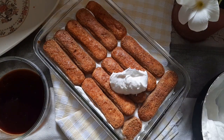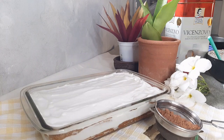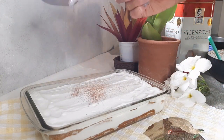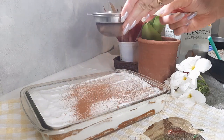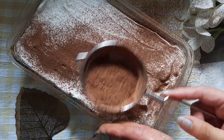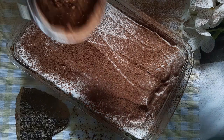Now slather a layer of luscious cream and repeat the process. I have made only two layers of biscuit, but you can also go for three. You can alternatively dip these in a mixture of coffee and rum or coffee liqueur to elevate the flavors. You can make these ahead of time and your guests will love this. It tastes so good the next day — serve a huge portion because it's a light dessert and it will disappear in no time.